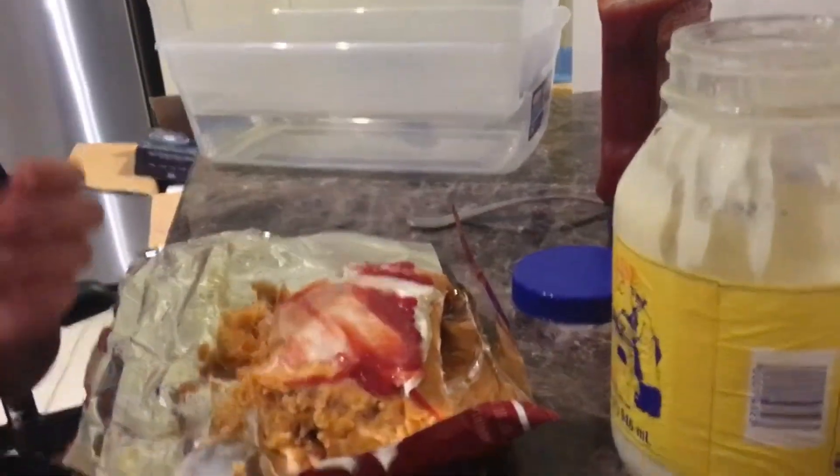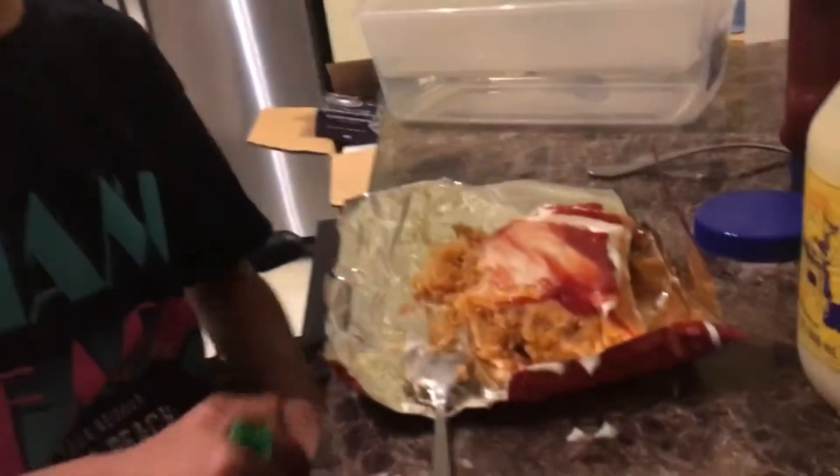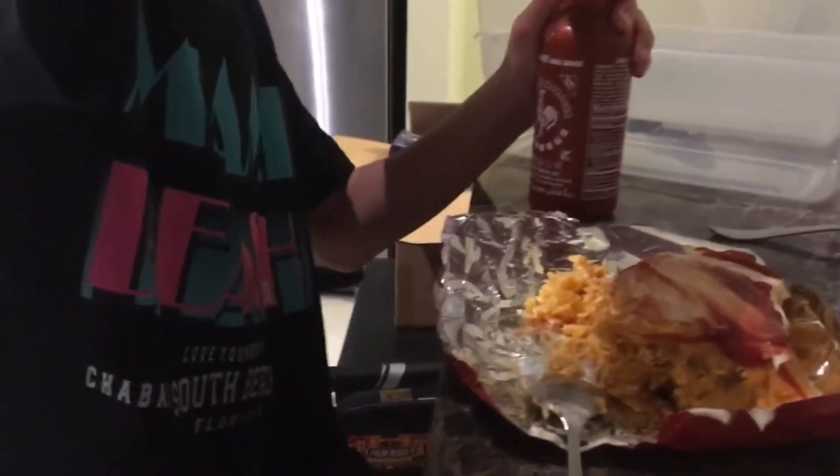Cheez-Its. Oh, Cheez-Its — that's how they put cheese on their stuff. They use Cheez-Its because that's the only thing available to them. I was like, how does it taste like cheese? That's like fast calories going into the system. And protein.